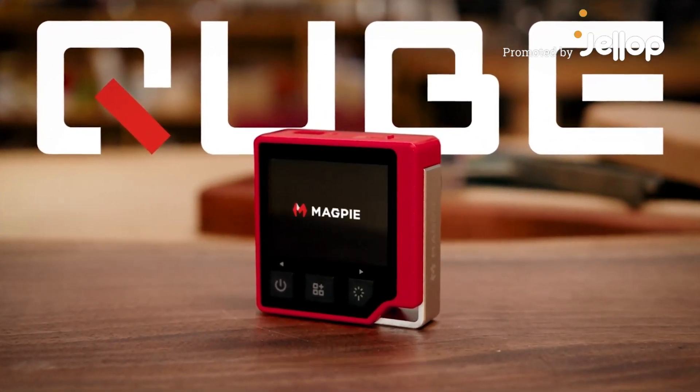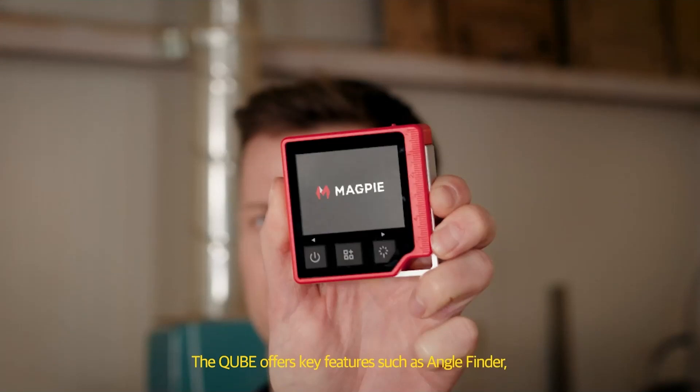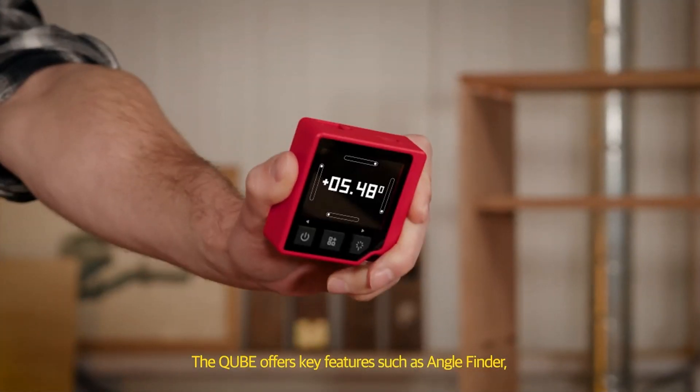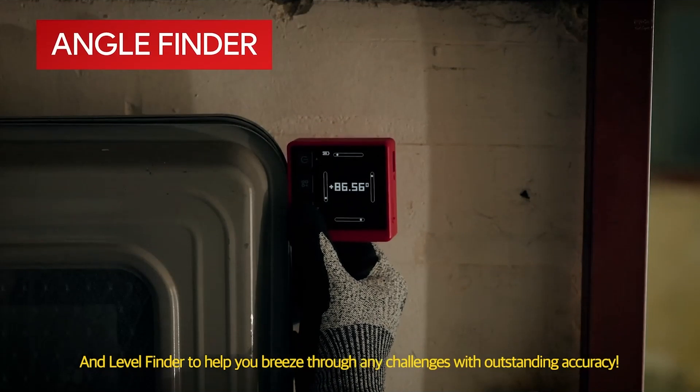Let me introduce the Cube, 3-in-1 smart multi-measurer for your DIY kit. The Cube offers key features such as angle finder and level finder to help you breeze through any challenges with outstanding accuracy.